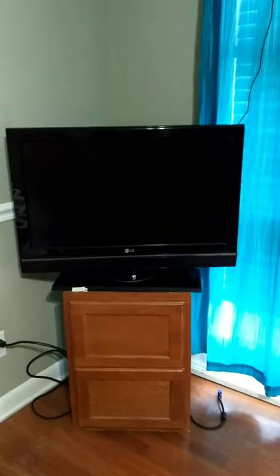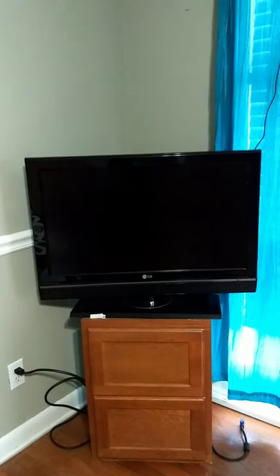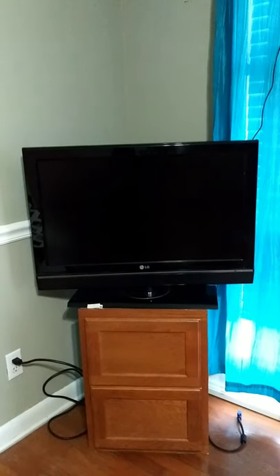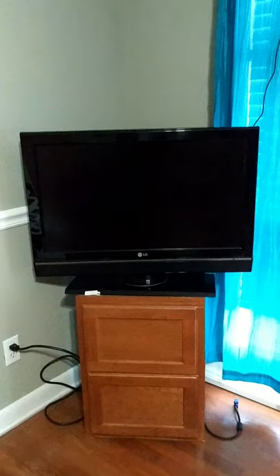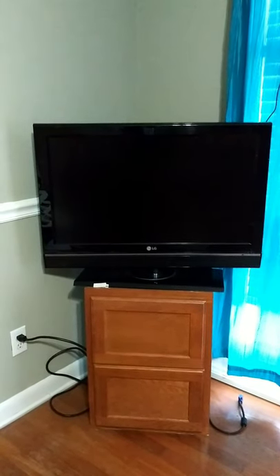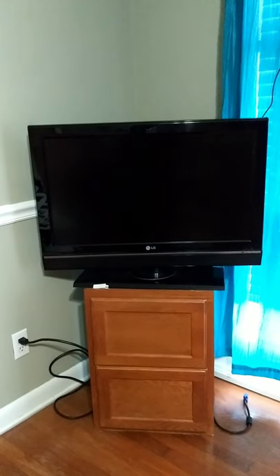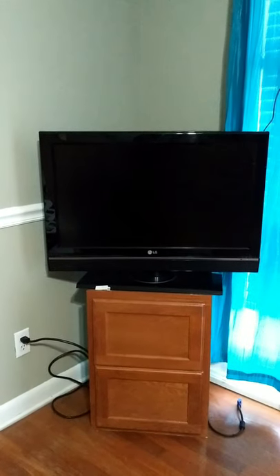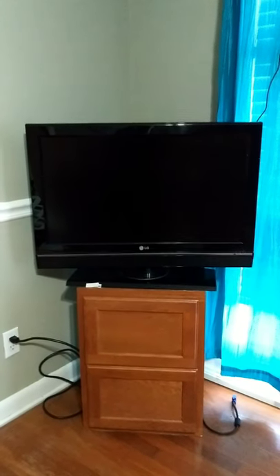Hi guys, welcome to my channel. This video will show you how to reset a hotel television set. As you can see, this is an LG model television which was gifted to me by my employer, a major hotel brand, which recently underwent renovations. During that process they decided to get rid of all the older televisions and gave them to the staff of the hotel. Mine is propped on a cabinet.